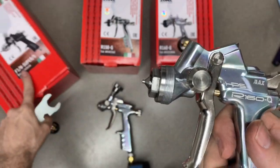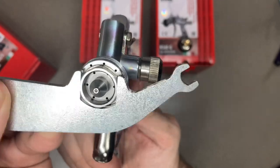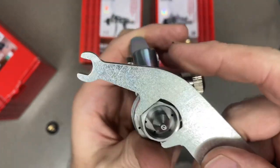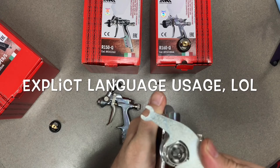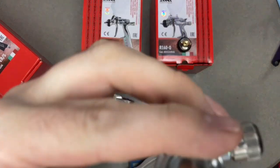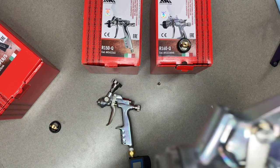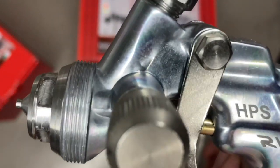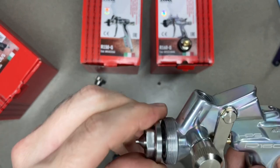Lucky for me, the wrench from the new F1N gun actually fits the R160 nozzle. I haven't even broken this down yet, so we're going to do this together and see what's inside. The nozzle is really tight — but there we go. I'm already noticing something else different: this new one has flush edges, while the old one has an angled round edge. That's another little difference.